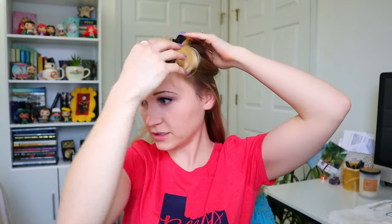They're so soft. I love how soft it is — I promise I'm not just saying that, I'm not getting paid for this.